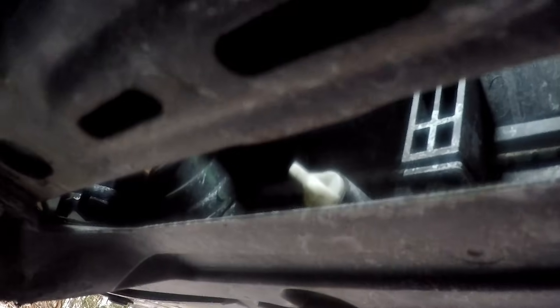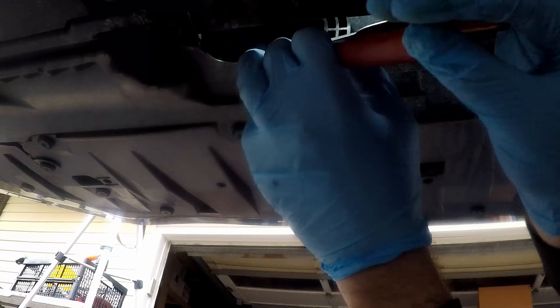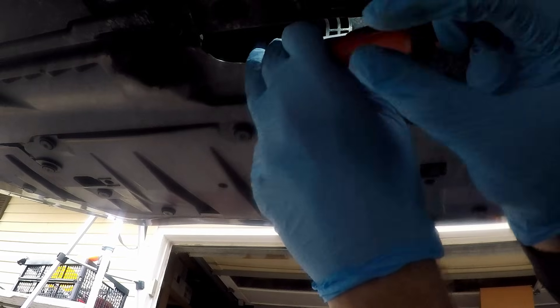Get your drain pan in position and then open the drain. It's a little bit hard to turn so I'm going to have to get a tool for it. Usually some pliers like these work — you want to be careful because it's plastic. Just takes a little bit with the pliers to break it free and I can turn it the rest of the way by hand. You don't want to pull it all the way out, just loosen it until it starts draining fluid.